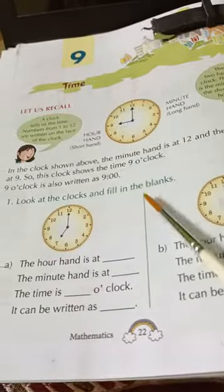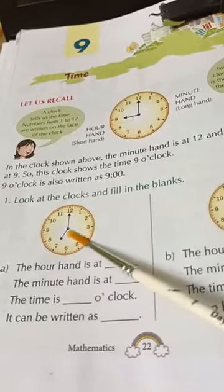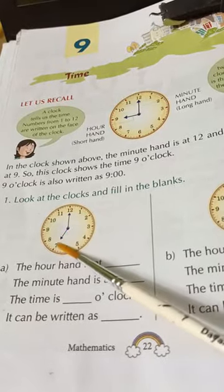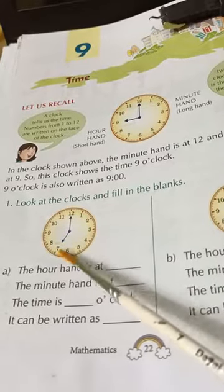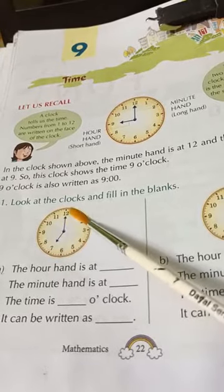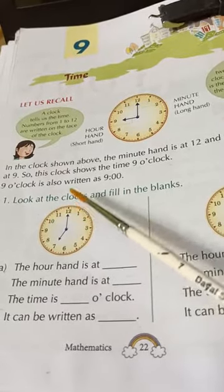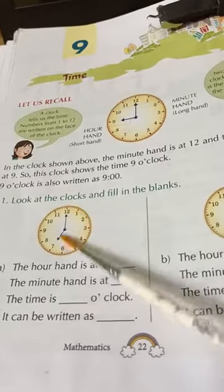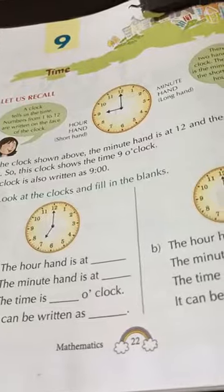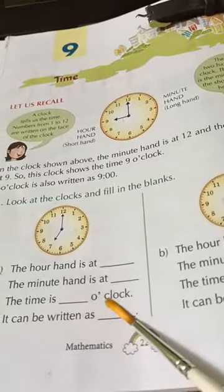Now, look at the clock and fill in the blanks. The hour hand is pointing at 7, so we know that it is 7 o'clock. The minute hand is pointing at 12 — and as I told you, 12 means 0 minutes. So the hour hand is at 7, the minute hand is at 12, and the time is 7 o'clock.